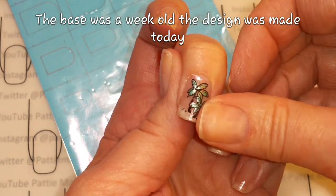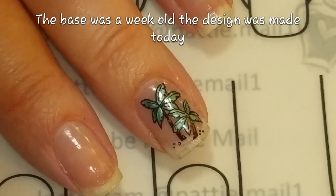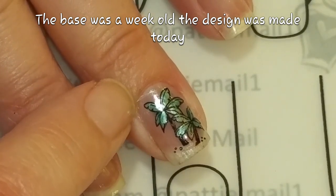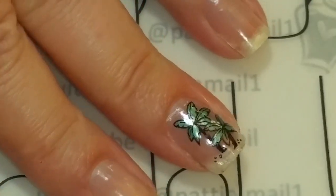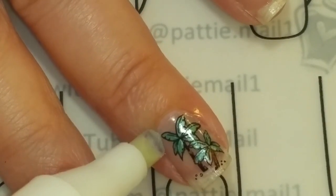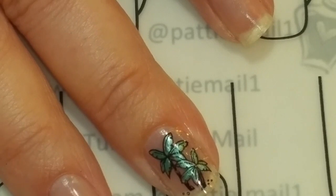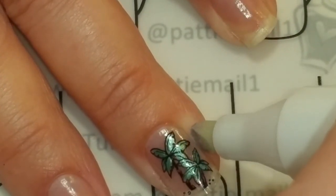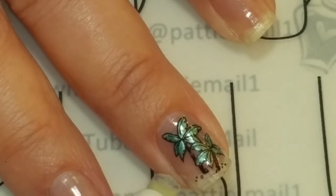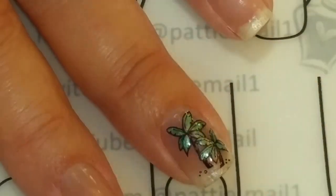I'm just going to put it right there — all you have to do is kind of push it down on your finger, and then the final step is to top coat it. I've got my shiny no-clean top coat right here. Before I do that, I see a little bit that's overhanging so I'll just take my little cleanup pen here. I know most of you use cleanup brushes, which is totally fine — I just cannot get the brush to work for me. Okay, that looks good, so now I'm just going to put the top coat over it and then cure it.